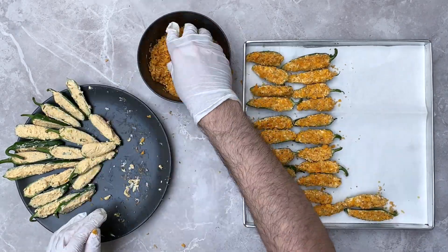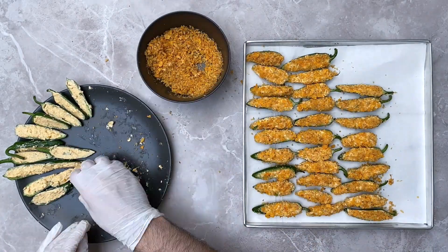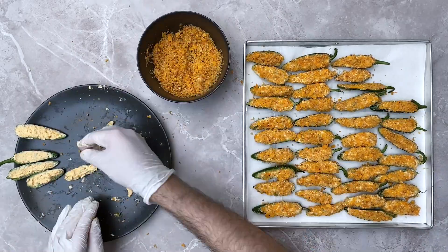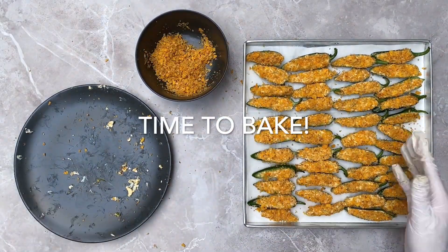Once you're done, bake the jalapeños for about 15 to 20 minutes in an oven, or you can use an air fryer, until they're soft, golden, and crisp on top. If this is not soulful, comforting, and delicious, I don't know what is!